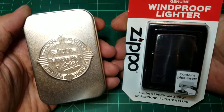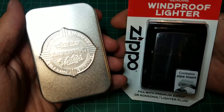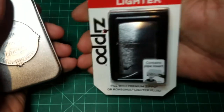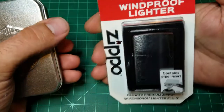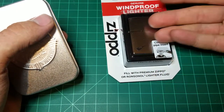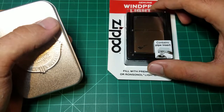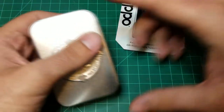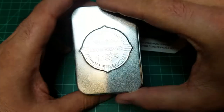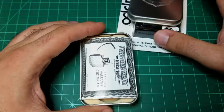Hello and welcome back everyone. In today's video I will be comparing the Thunderbird Vector pipe lighter versus the Zippo pipe lighter. The Zippo is still in its case and I purchased this particular one from Walmart. We'll be unboxing this shortly. The Vector Thunderbird was a gift from my brother a long time ago — I've had this lighter but haven't used it, so I thought maybe I should shoot a video about it.